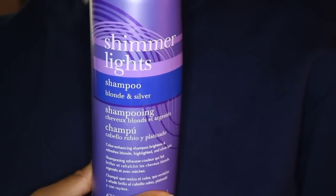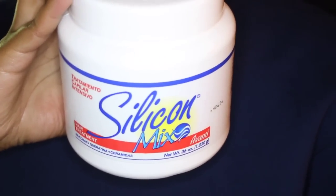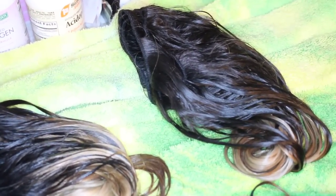I leave the toner on the hair for 30 minutes to an hour depending on how fast or slow the hair is processing. For me, I left it on for about 45 minutes, then washed it out with the Shimmer Light Shampoo. After washing, I put Silicone Mix conditioner on the hair and let that sit for about an hour to add softness after all the bleaching and processing. As you can see, after rinsing out the toner it looks completely different — more blonde and definitely not as yellow as before. After rinsing the conditioner out, it looks very pretty and healthy, and after letting the hair dry, it's a very, very pretty blonde.